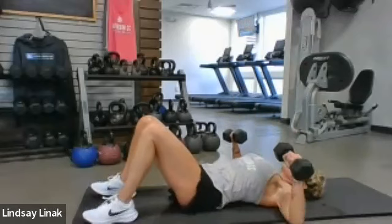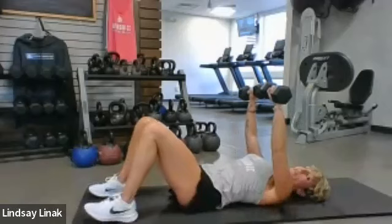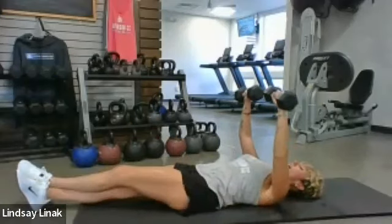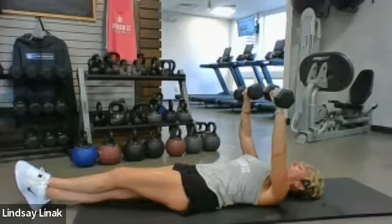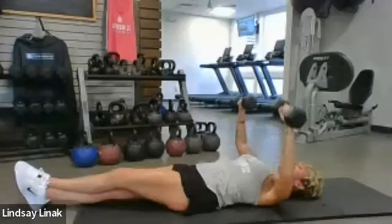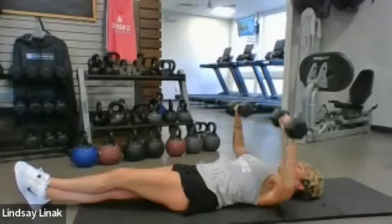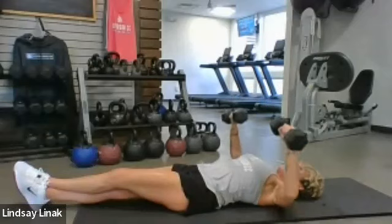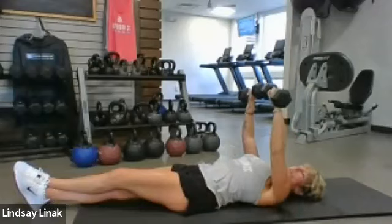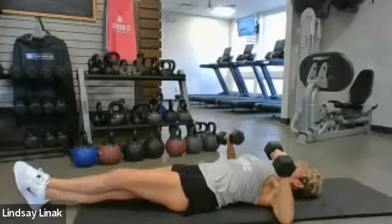We're going to add some pullovers too for a little relief from chest presses. Lay yourself out and anchor to your bench or mat — going two counts out, two counts up. It feels light at the start but try to control it. Down, down, up, up. Keep an eye on your screen out of the corner of your eye, keeping eyes up on the ceiling and chin up. Let's do two more two-by-twos, then add a pulse — come down, halfway up, back to the bottom, and close.